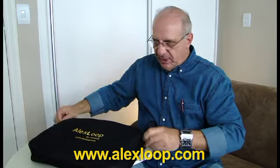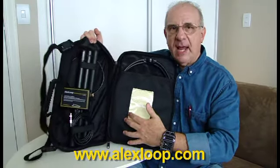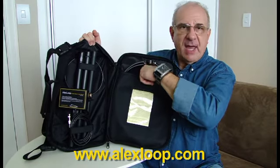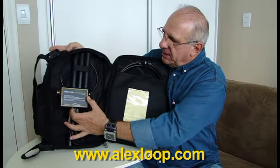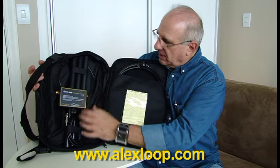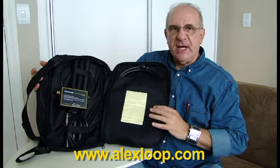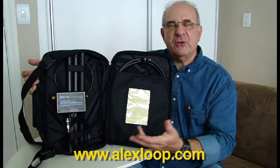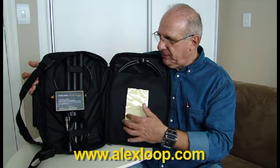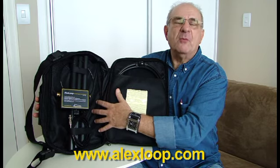The only thing to do is to open here and all the parts are inside. We have the coax that goes in this bag, we have the instruction manual, we have the tuner section, the middle part, and the small loop — the exciter loop. Everything goes in the small bag and you can use a very light tripod. If you use the Vivita tripod, you can even remove the camera head and fit the tripod inside the bag — there is enough room for this.